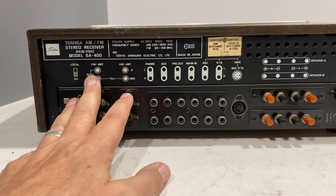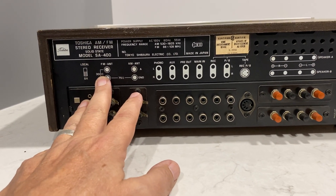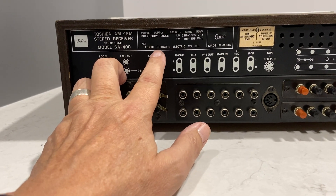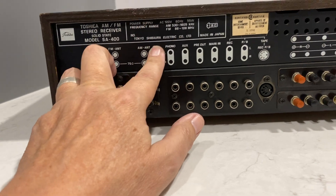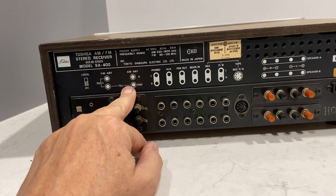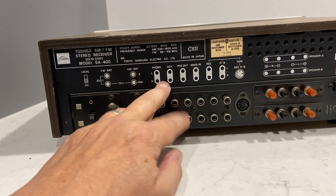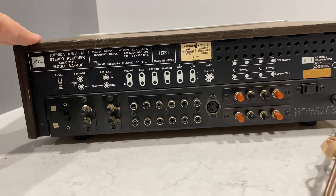Made in Japan. So I think it's made in Japan, 1973 or 1974, around there. Tokyo Shibaura Electric. I grew up in Japan — I was there in 1969 and right through 1973 when this came out.